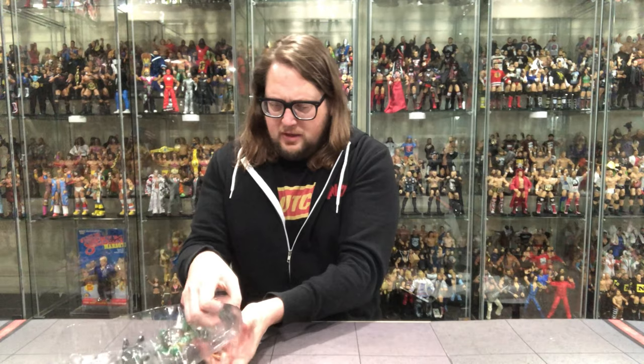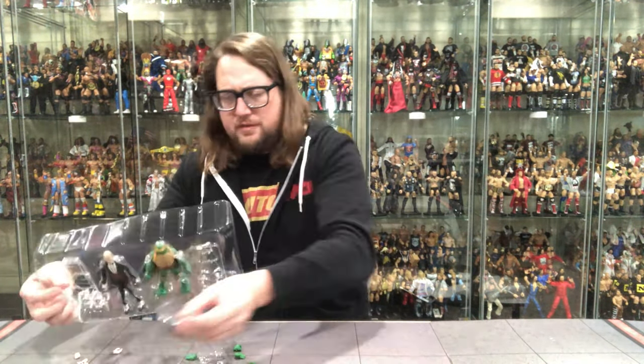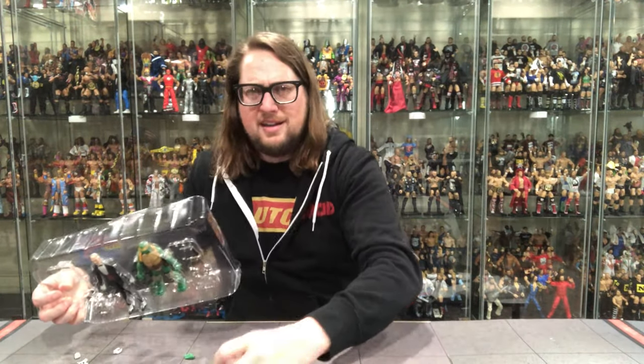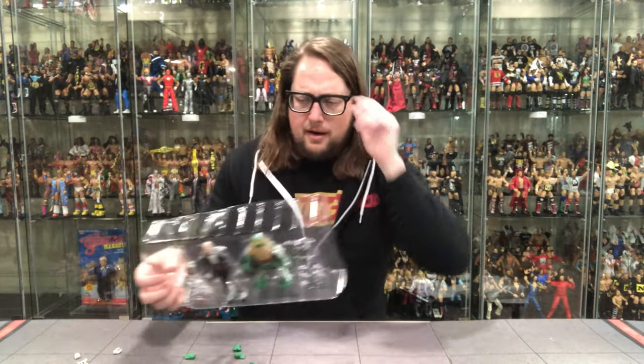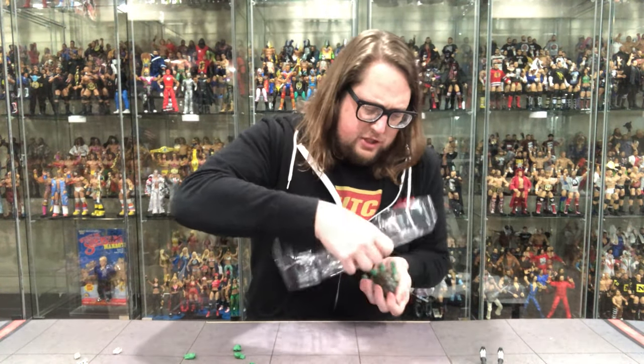Let's pull it out — holy cow, accessories aplenty. You've got to be careful, don't want them falling off the table. Get Alfred out, and of course Michelangelo.